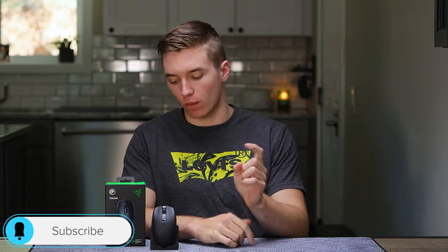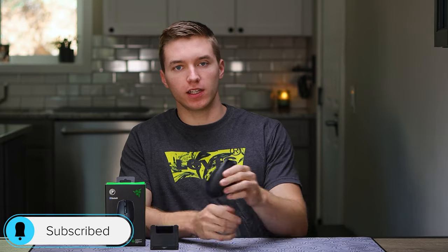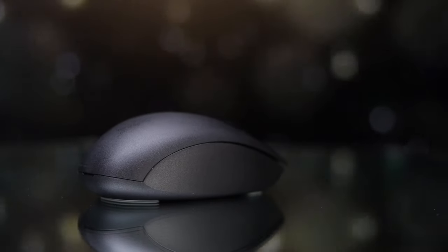Hey guys, Keel Thornton here, back with another video. Here we're taking a look at a newer mouse from Razer, which is the Orochi. It's been out for a little bit now, and I have been testing it for quite a while.